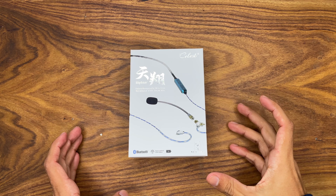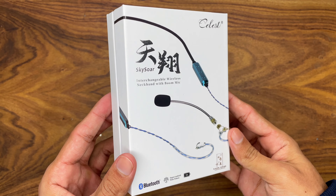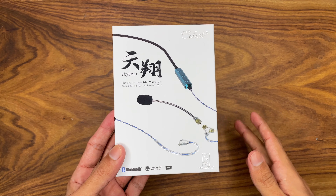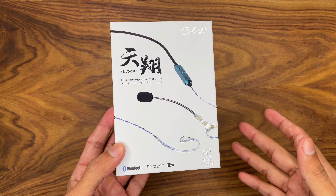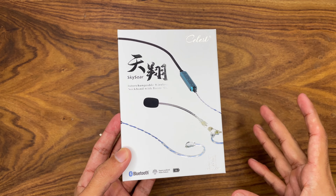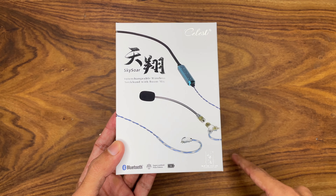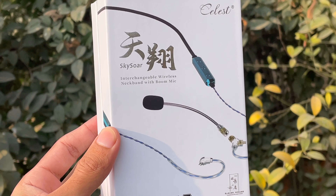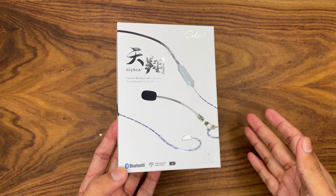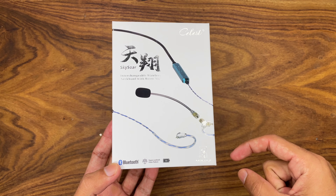Hi friends, welcome to my YouTube channel. In this video I am going to review the Kynera Celeste Skysore — a brand new launch from Kynera Celeste. I am the first person to unbox it and do its review, so you are not allowed to skip any part. Watch the full video before making any decision. This is a repacked unboxing; the original unboxing was made for a short video which you can check out in the description.